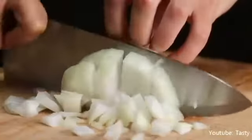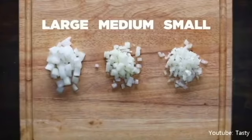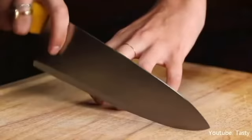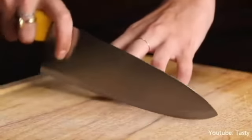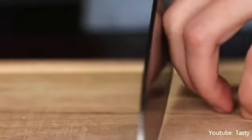Dicing is one of the most common cuts and can be done in a variety of sizes. When cutting or dicing, make sure the hand holding the item that you are cutting is shaped like a claw. Curl your fingers in and make sure your thumb is behind your fingers. The curled knuckles of your fingers will act as a guard for the blade, saving your hands from cuts.